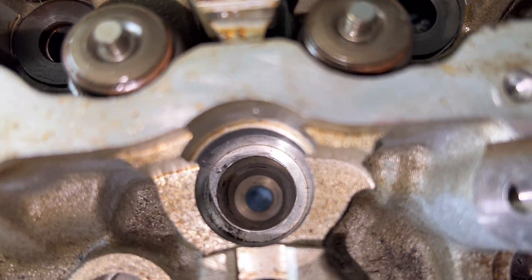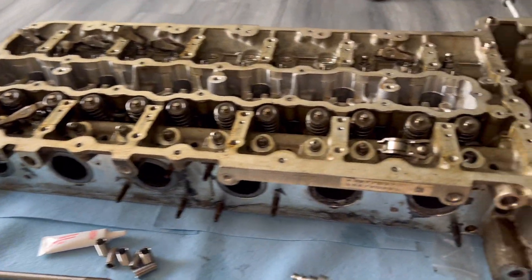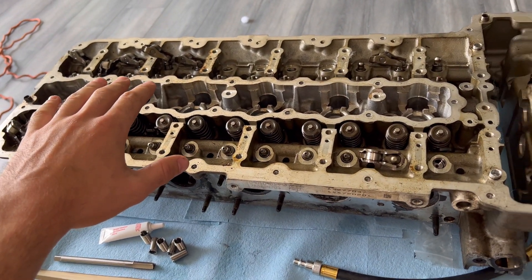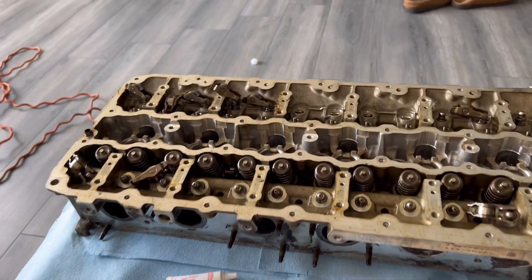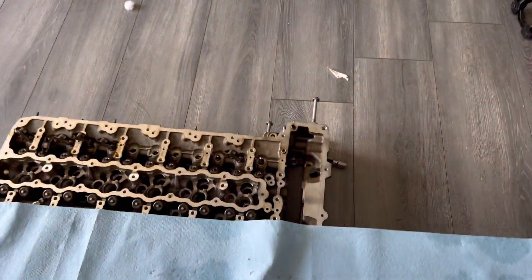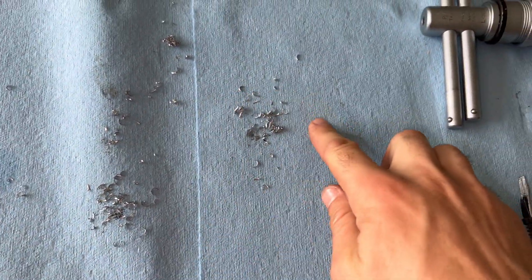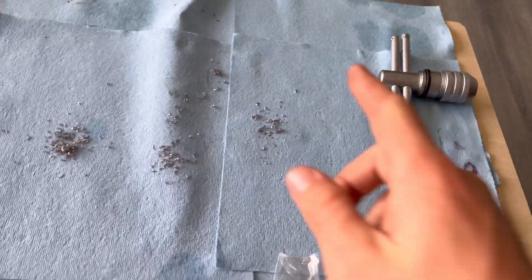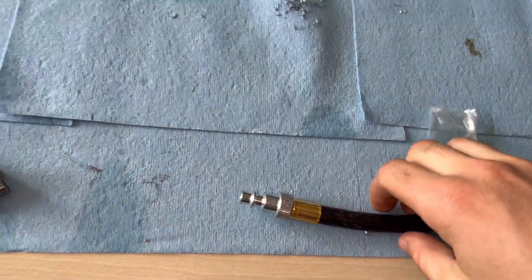I don't have shop air right now, but I cleaned them out pretty good. Let's see how many shavings actually ended up in the cylinders. Looking at cylinders one through six — that's not even a fingertip's worth of shavings from all the drilling. I did a better job on one and two capturing shavings on the bit. It's really not that much — the air hose would clean those right up.